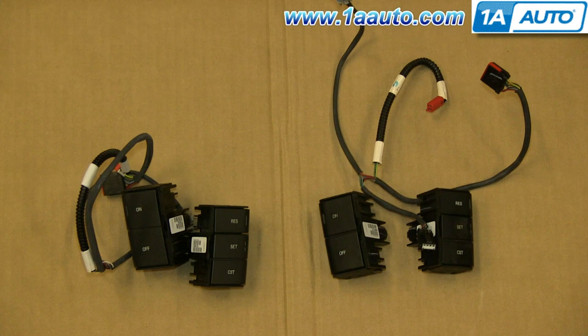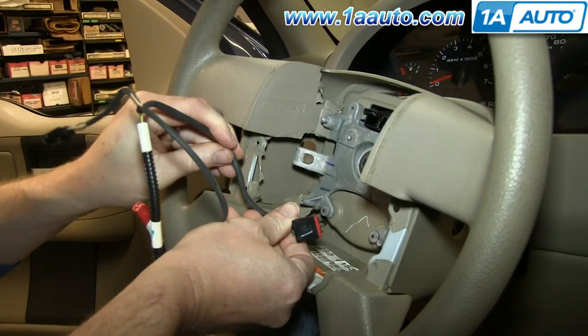On the right is the old cruise control switches, on the left are the new ones from 1A Auto. You can see they're identical and they'll fit exactly the same.